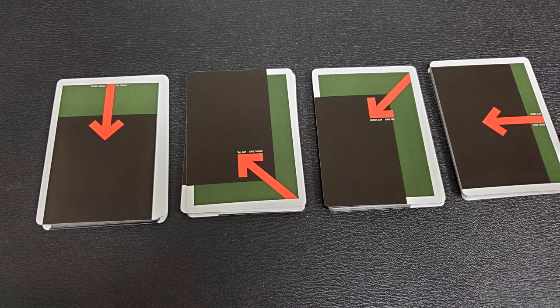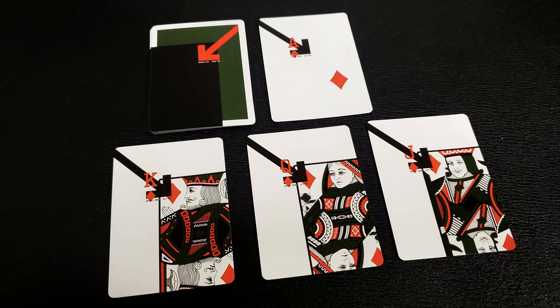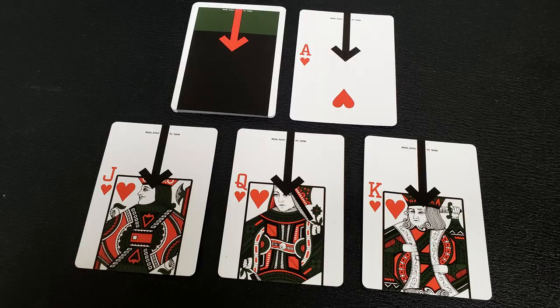I thought it'd be fun to show you all four suits grouped together so you can see everything at once. Here are the spades — you can see the ace, the back design, and the court cards. Here are the diamonds — back design, courts, ace. Then the clubs — back design, courts, and ace. And the hearts — back design, courts, and ace.